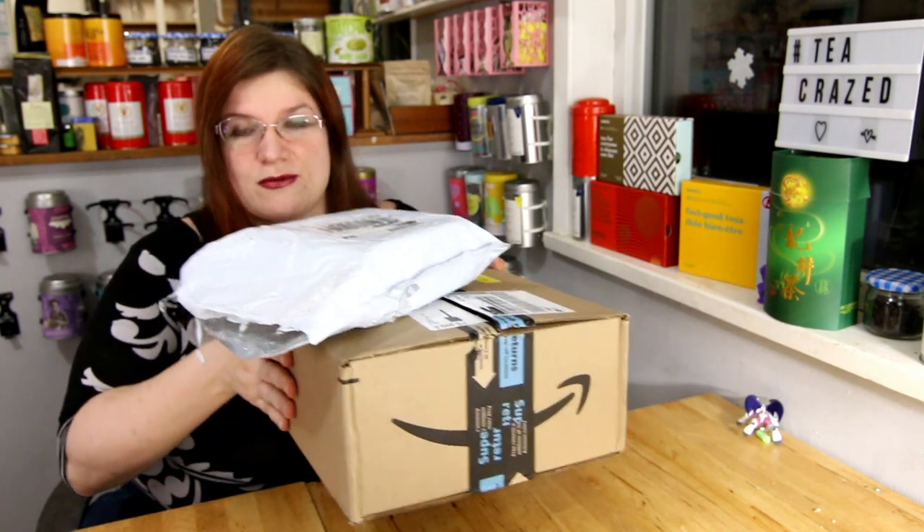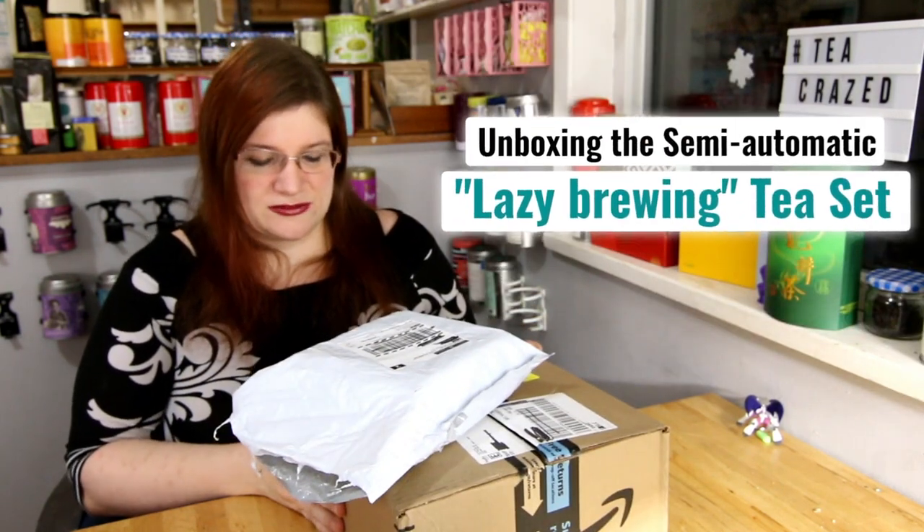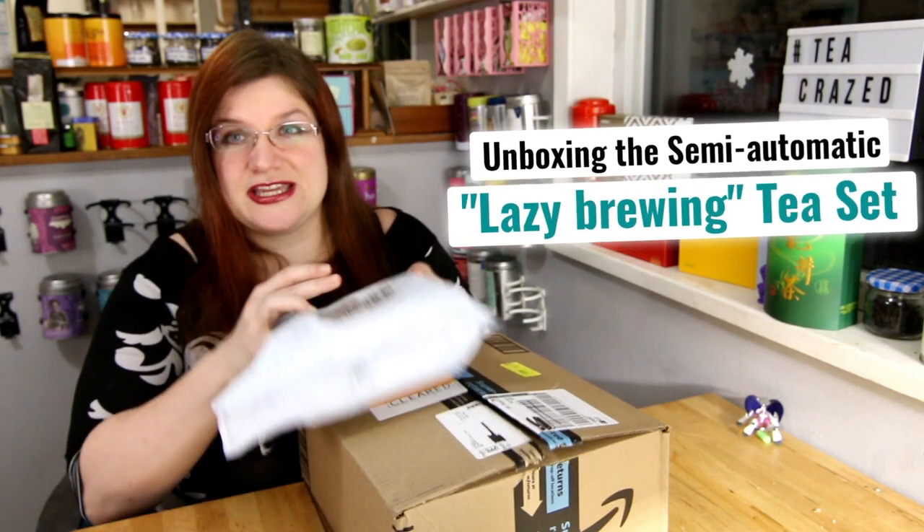Hey tea people! It's great to see you again. Hope you all had a very Merry Christmas and a Happy New Year. I'm super excited because I finally got some of my Christmas gifts in the mail — a couple of weeks after Christmas actually — but I am super excited for my new set for my Gong Fu board and my tea pet.